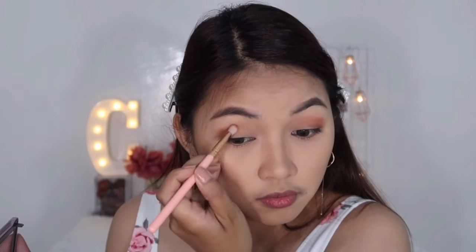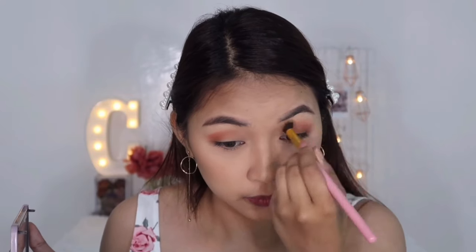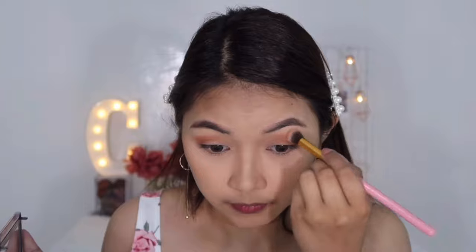Coming together. Dito sa gilid — pa dark dark lang tayo, unti-unti lang para maganda yung blending. Next is majestic naman — concentrated sa corner lang talaga. Blend ko muna with the transition color na toffee, blend ko muna dito sa labas kasi parang nagiging messy na siya. So let's use the royalty na pinaka eco-concentrate ko lang sa gilid lang talaga mismo.